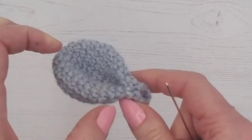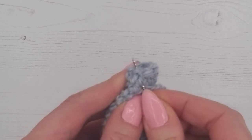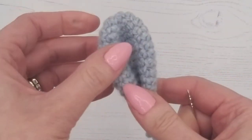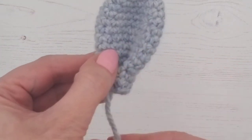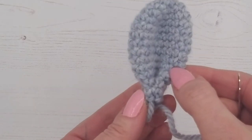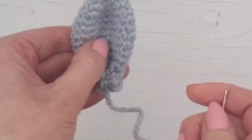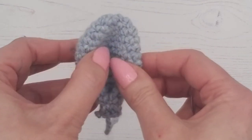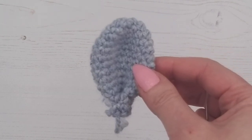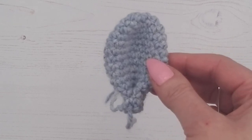That looks like a nice ear shape. Now I'm going to bring my thread down and out at the bottom, because when we put the ears on the bunny we're going to be sewing from the bottom — so we won't cut this off, we'll leave it for sewing the ear onto the bunny's head. Take the needle off and set the ear aside, then make another one exactly the same. Make your ear, make your second ear, and then join me again.